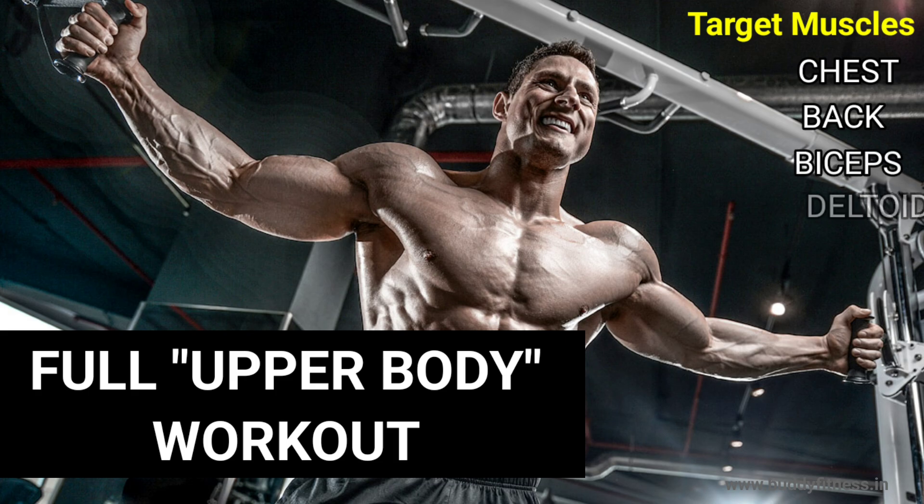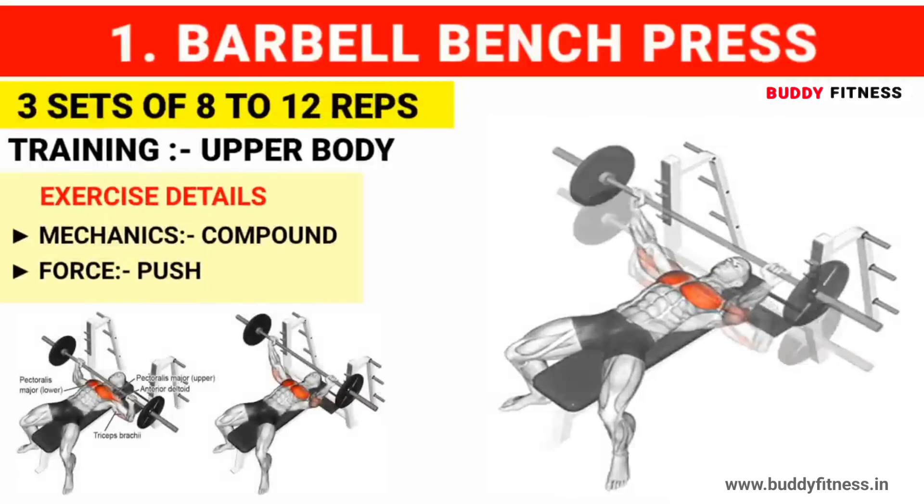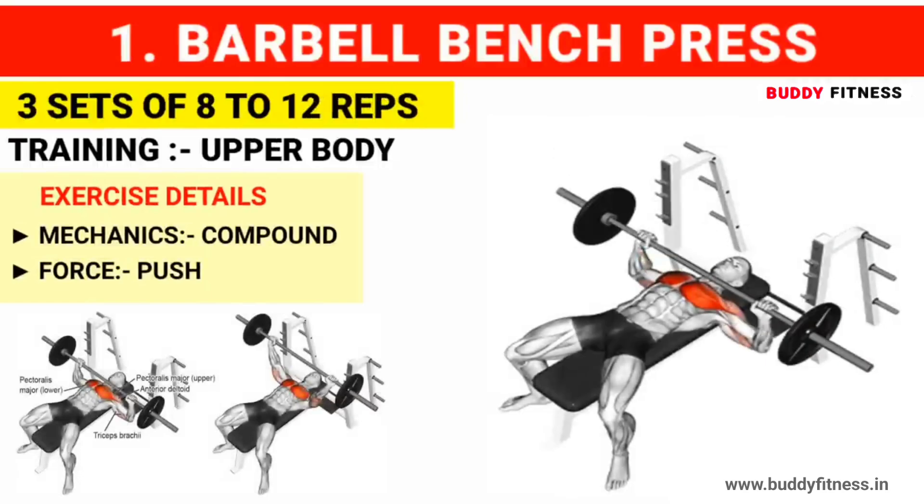Let's train the full upper body muscles with this workout. Start with exercise number 1: Barbell bench press. Do 3 sets of 8 to 12 reps.